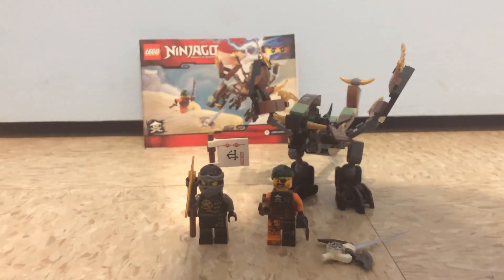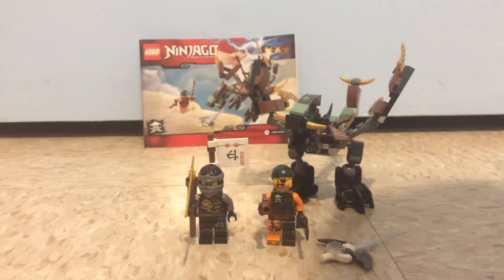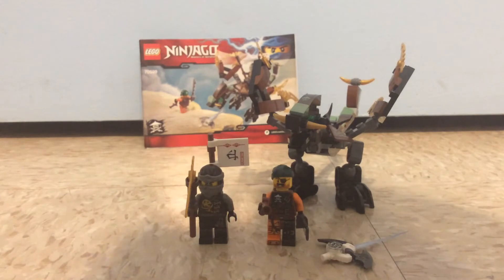Hey guys, Mr. Freddy here, and today it's going to be a brand new LEGO review, sort of, because I just got this set — I managed to own this set back in 2016, I think — which is a LEGO Ninjago set from the Skybound Wave, which is called Cold Dragon, set number 70599, and it has 98 pieces and it's for ages 6 to 14.